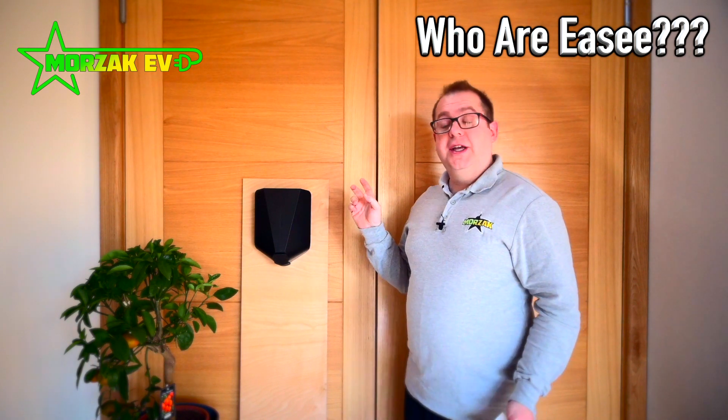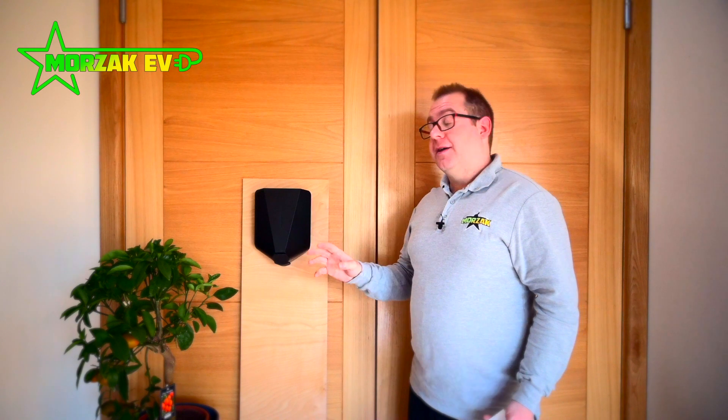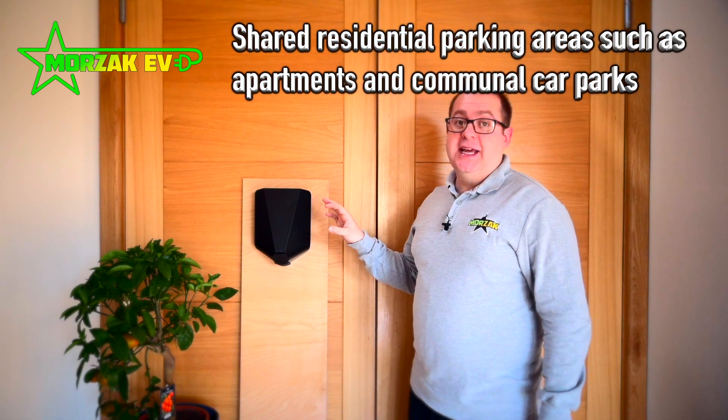So who are EZ? EZ were established in 2018 and they've taken the market by storm. You probably haven't heard of them because they're based in Norway and have sales offices all over Europe, but they've started to make a big impact on the charging solution market in the UK recently. This is one of their newest offerings — the EZ1 — for homes, small businesses and shared residential areas.